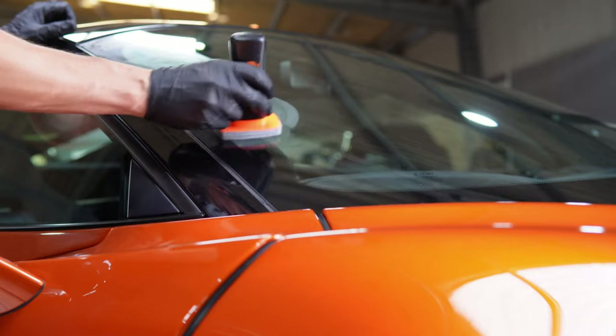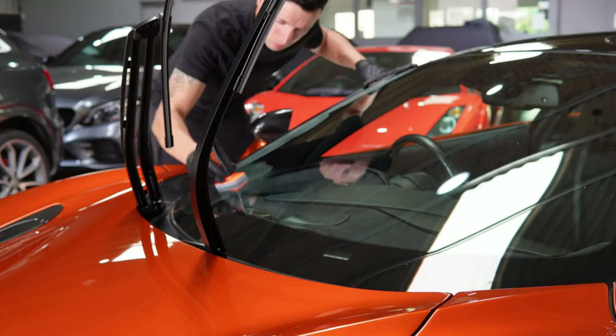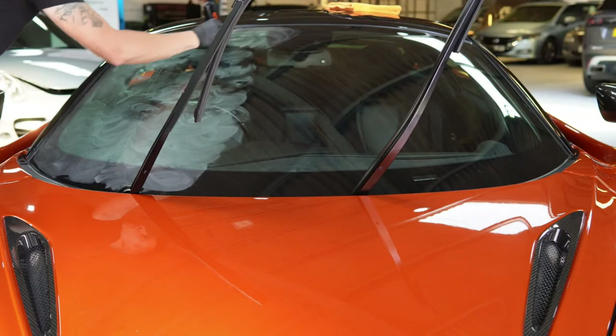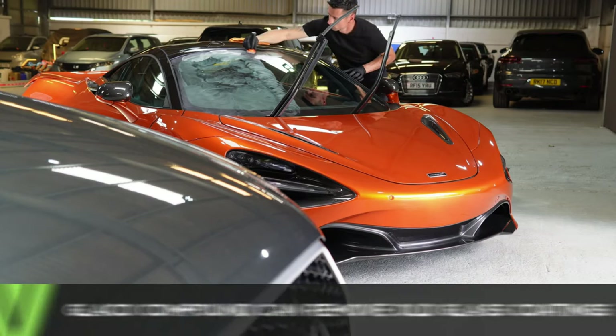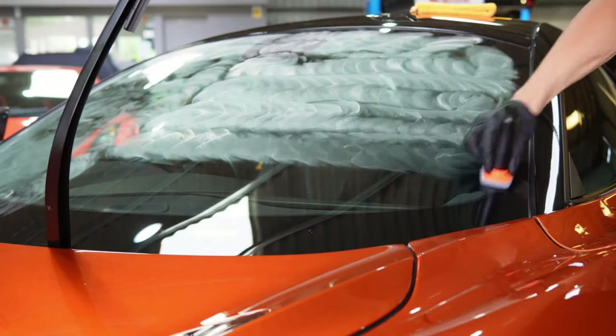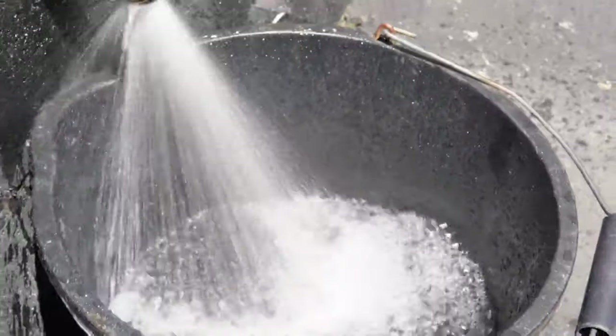To use the compound it's quite simple — give it a quick shake, remove the cap, and gently apply some pressure onto the windscreen. What we're doing here is essentially breaking down anything that shouldn't be on the windscreen and leveling it out so it's a smooth surface to apply the glass coating to. You can work it in crisscross patterns or circles; it really doesn't matter. A little goes a long way.